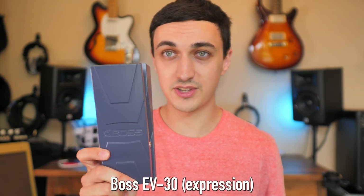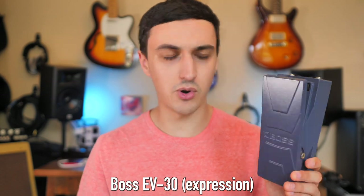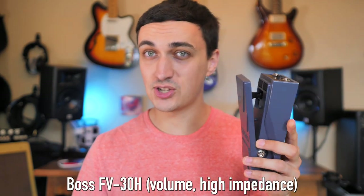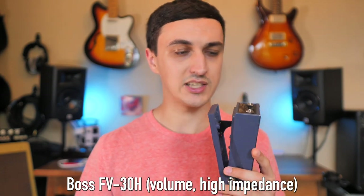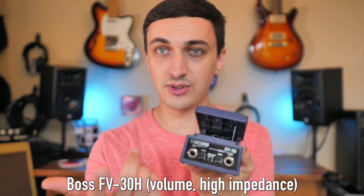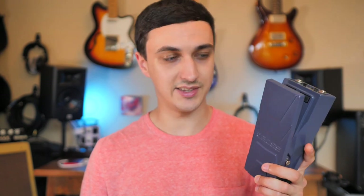The one I've personally been using a lot is actually the expression pedal version — it's the Boss 30 series. The volume is gray, the expression is blue, and I think there's one more. It's a really nice size, full metal, and not too heavy, so it won't add a lot of weight to your pedal board. If you have a lot of different pedals expecting different types of expression signal, this will pretty much cover everything. The Boss 30 series is a great design and it hasn't let me down yet.